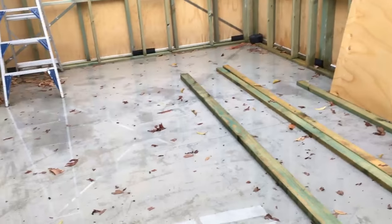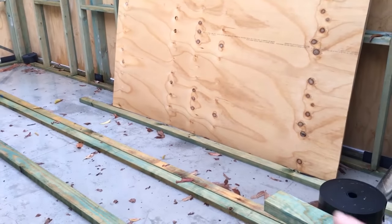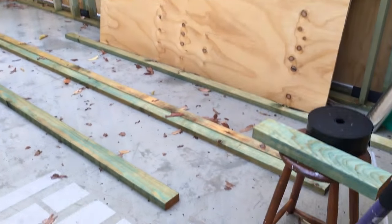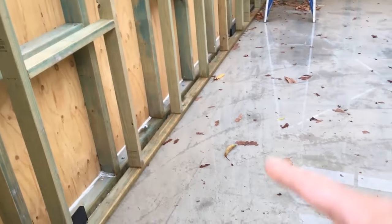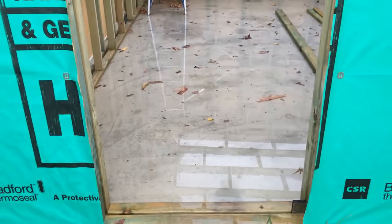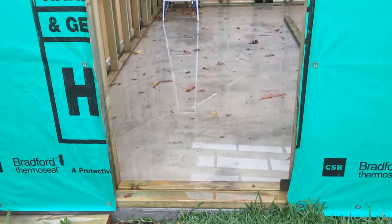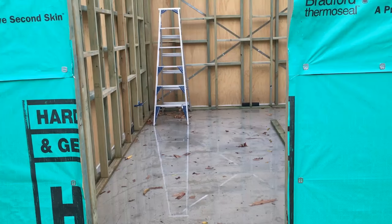Just today we had a really bad downpour — it actually hailed. Even though it's summer, we got hailed. The whole place flooded with water because the whole thing is tightly sealed, so there's nowhere for the water to go, and everything is wet.